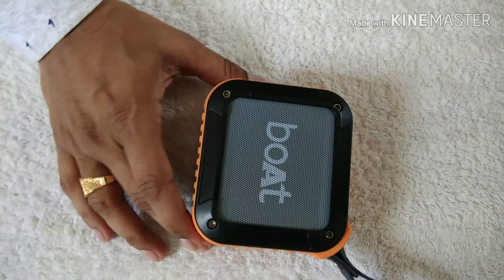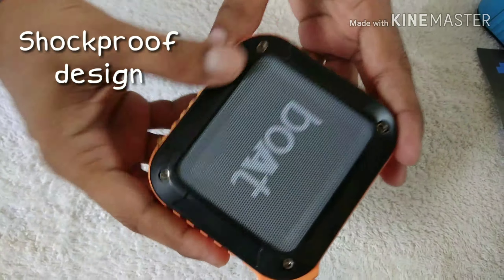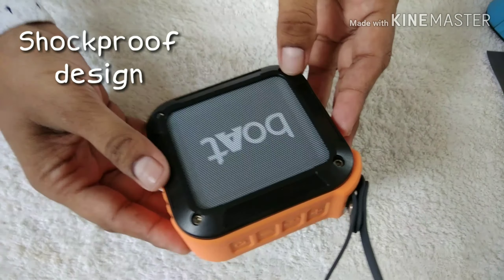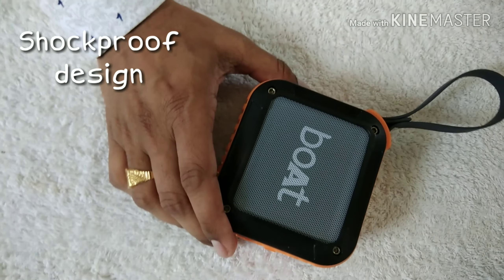This Bluetooth speaker also has a durable rubber matte finish — it is totally rounded rubber matte finish. The whole structure has a rock-solid design that can prevent any considerable damage if it is dropped from your hand. It is a shockproof design the company has delivered for this Bluetooth speaker.